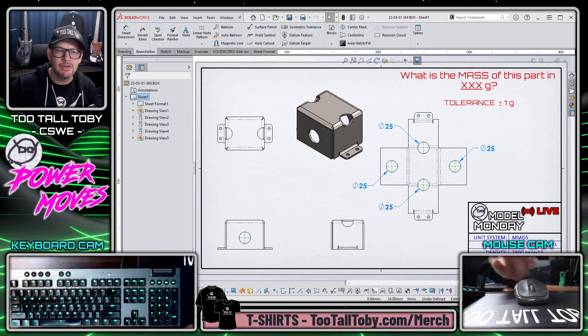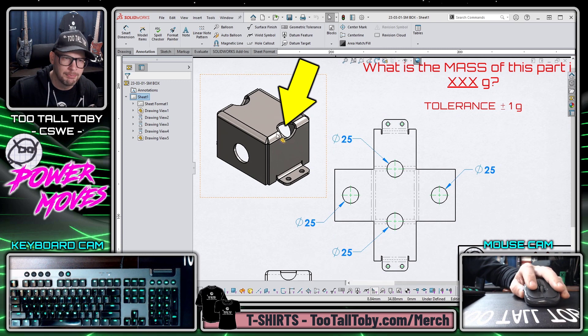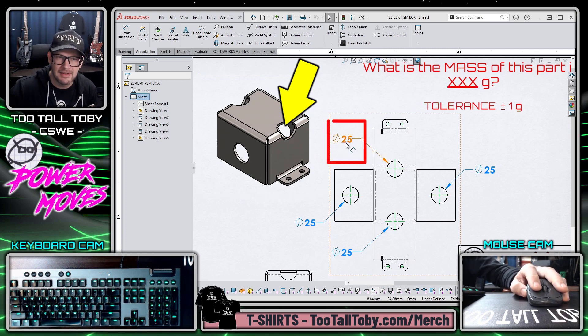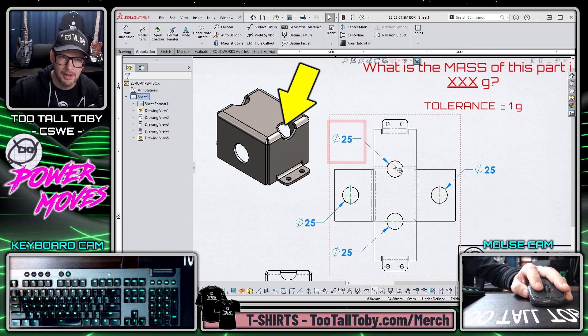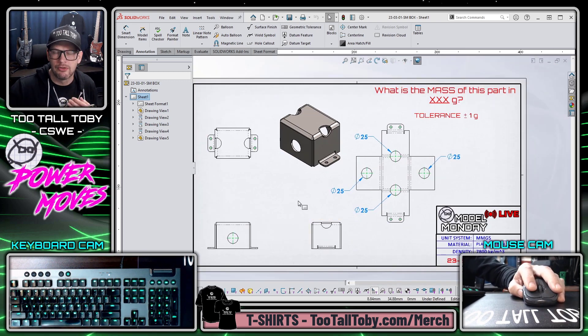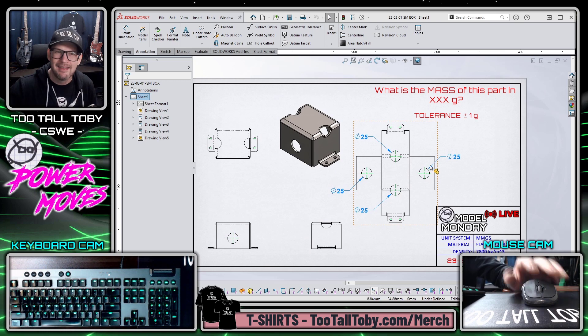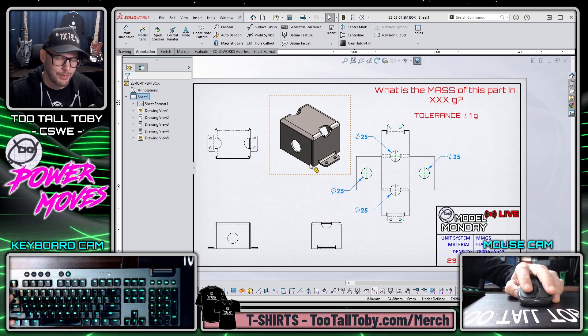Now this challenge that we're looking at today is illustrated here on this print. The manufacturer would like to create this box with a pass-through hole up in the corner, but wants to use a standard 25 millimeter diameter punch to create that hole. This is something that a lot of sheet metal users struggle with, especially in the very beginning, because a lot of times when you create that hole in the flat, it doesn't show up when you go back into the formed view.